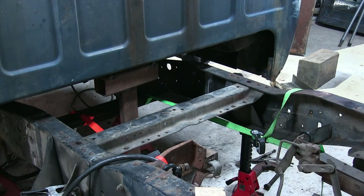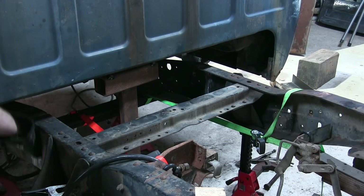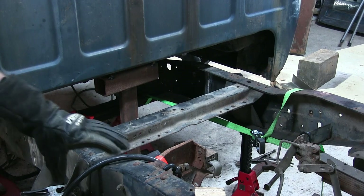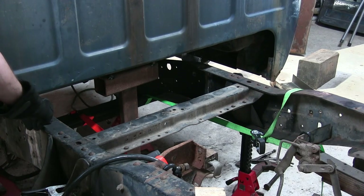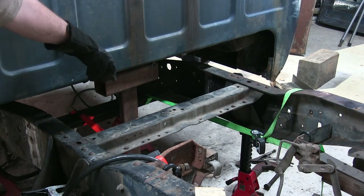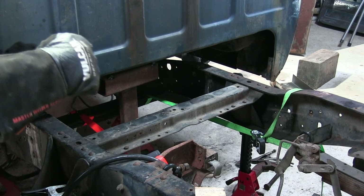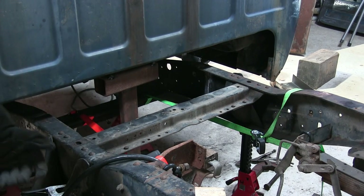When stitch welding, we don't want to just weld the whole thing all the way around because we can overheat it and warp it — and that could scoot our rear end around. What I'm going to do is stitch weld a little bit and then go to the other side and do the opposite to counterbalance it so we're not pulling it up, down, or to the side.